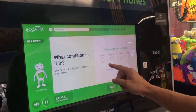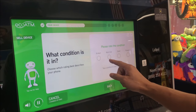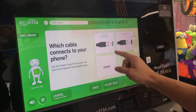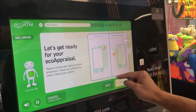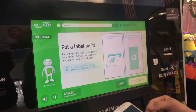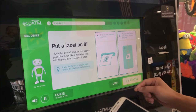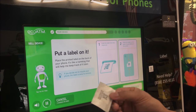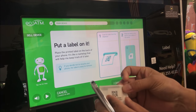Please tell me the condition of your device. Tap the condition to see a more detailed description — this one is worn out. Tap the cable type that connects to your device. Now let's get your device ready for your Eco appraisal by removing any cases. Please place the label on the back of your device; it's attached to the label — attach it to the back.